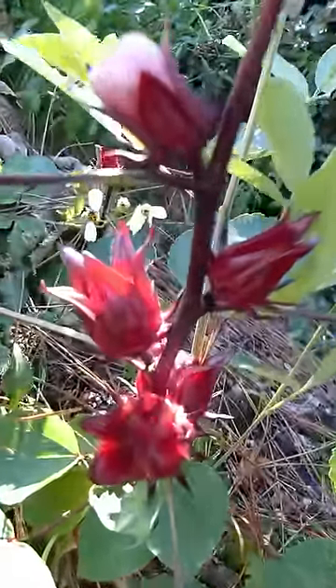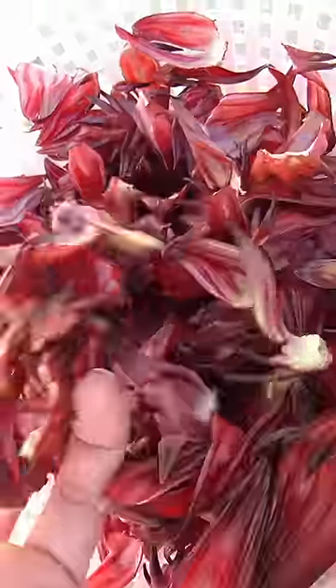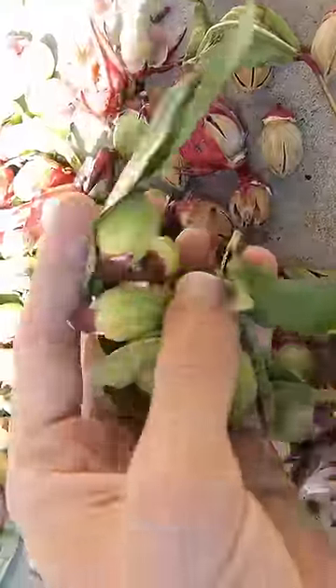It is roselle harvest time! For two years in a row we've had a pretty good harvest of roselle hibiscus. While we eat them fresh, one of my favorite uses for the cranberry-flavored calyxes is using them dried for tea.